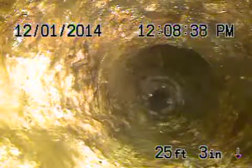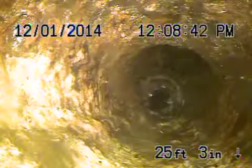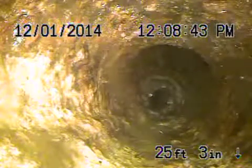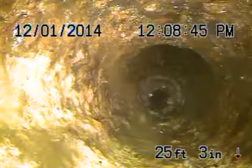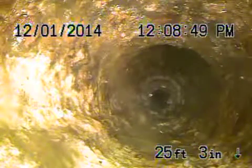Here we are at 1864 Marchita Place in the city of Los Angeles. We're running from a two-way clean-out here. This is going up into the house from the four-inch clean-out that's in the front. We're right before the kitchen line there, right up ahead. That's a two-inch line. This is all the way at the end of the house.